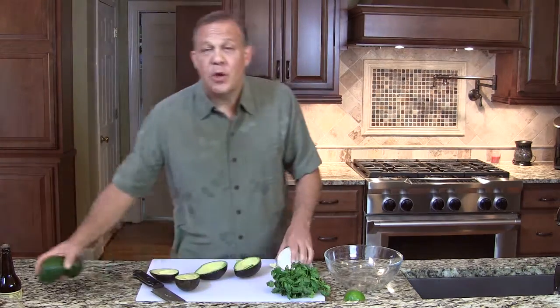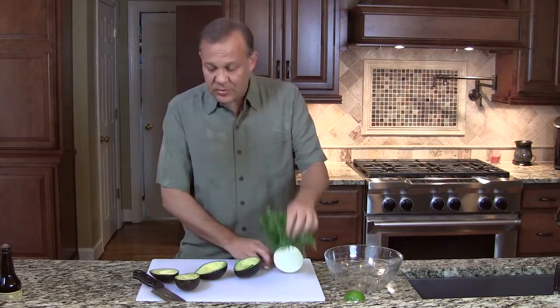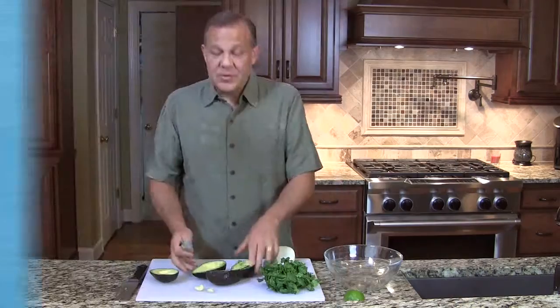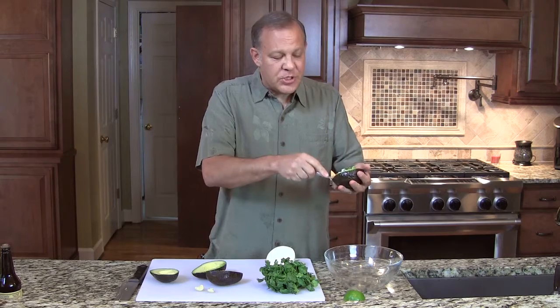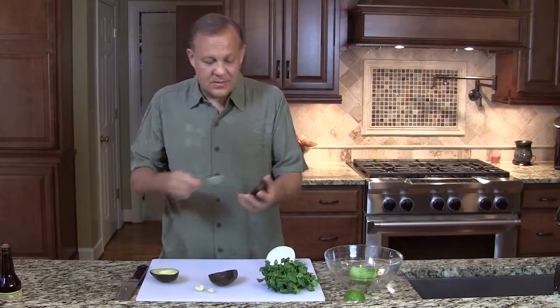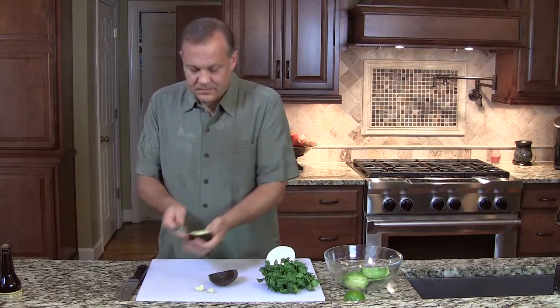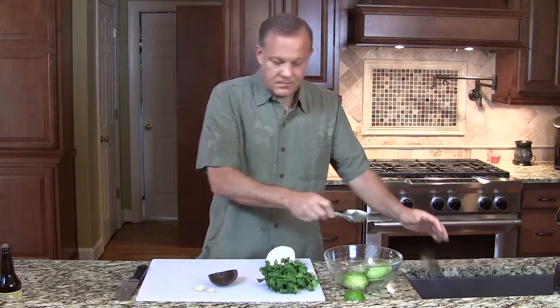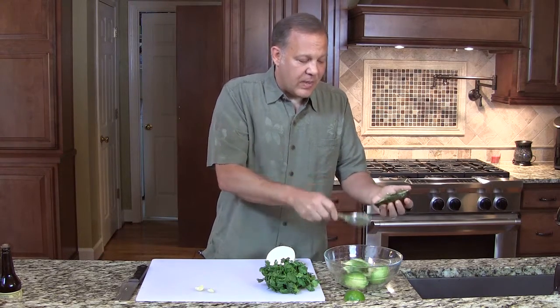We're going to use with this recipe one onion, one bunch of cilantro, a couple of cloves of garlic, some salt and pepper, and a little Worcestershire sauce. Now we need to get the avocado meat out — very simple, just take a spoon. There are some fancy tools you can use, but a spoon works great. Just push it gently until you reach the skin. Great avocado meat. This will also give you the opportunity to pull out any parts that might be a little bit overripe.